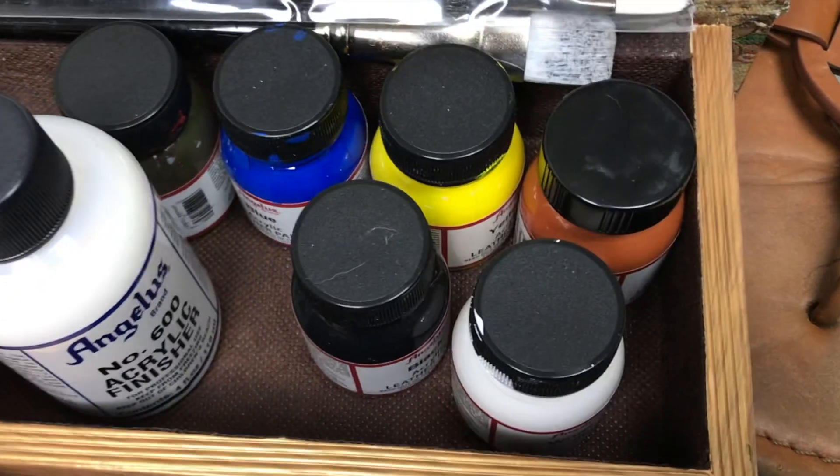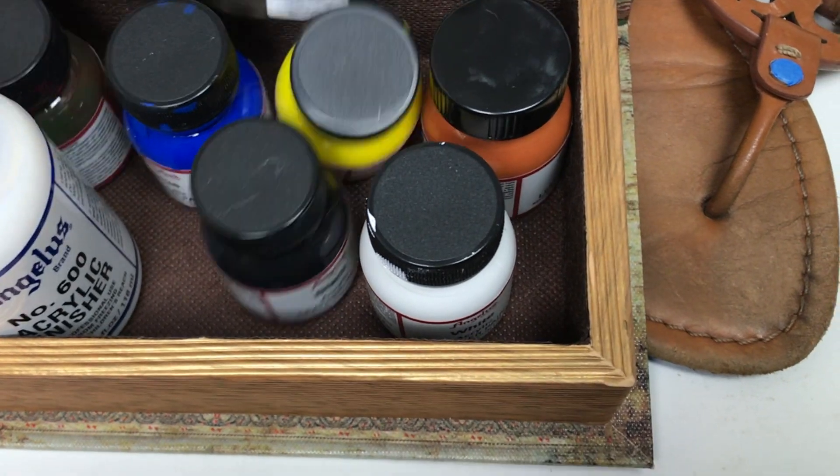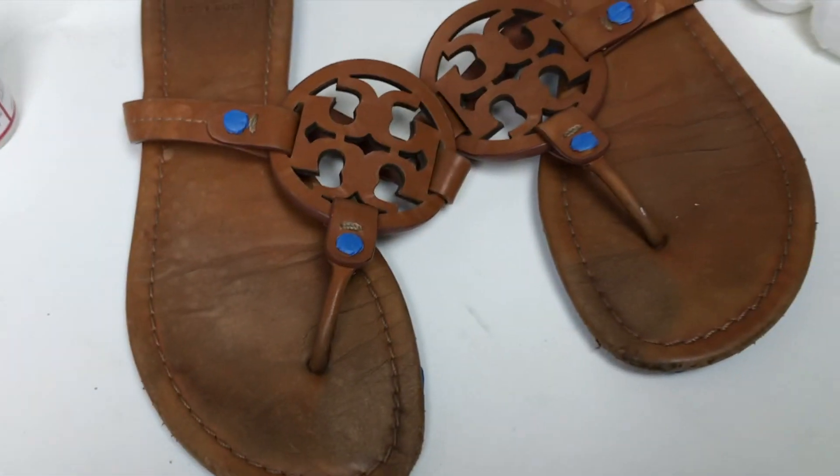I ordered all these colors on Amazon so you can mix them and make your own. This used to be red and I was trying to make a brown color but I failed. So I'm going to go ahead and use this tan one that I had to order. That being said, I'm going to go ahead and get started.